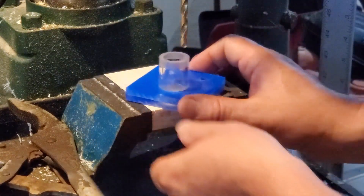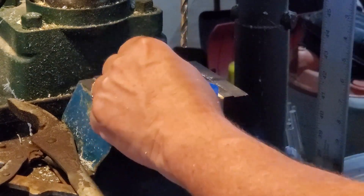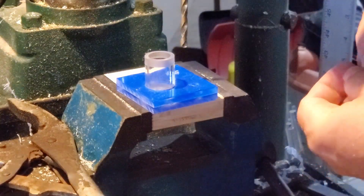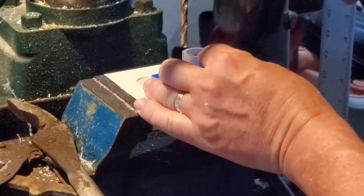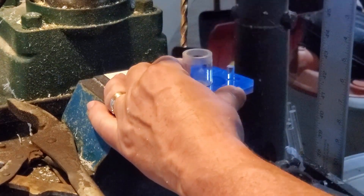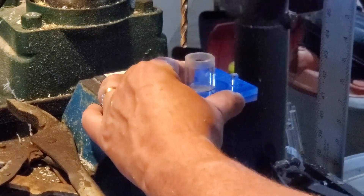What surprised me the most about this process is how strongly it was held together. I was expecting it to be acceptable because all the forces on these rods are going to be shear forces — there's no way the two pieces of acrylic are going to be able to slide past each other.